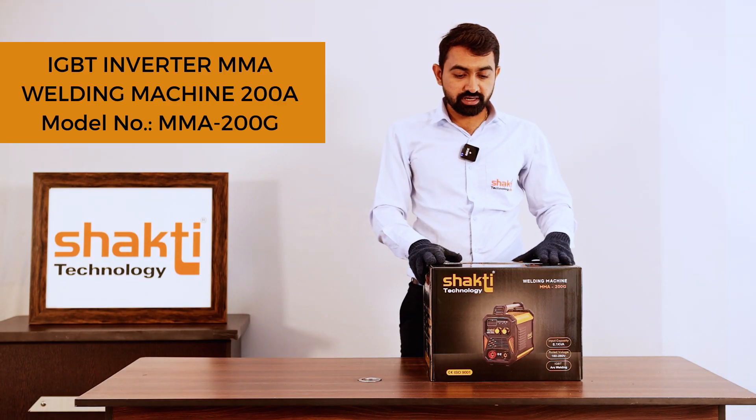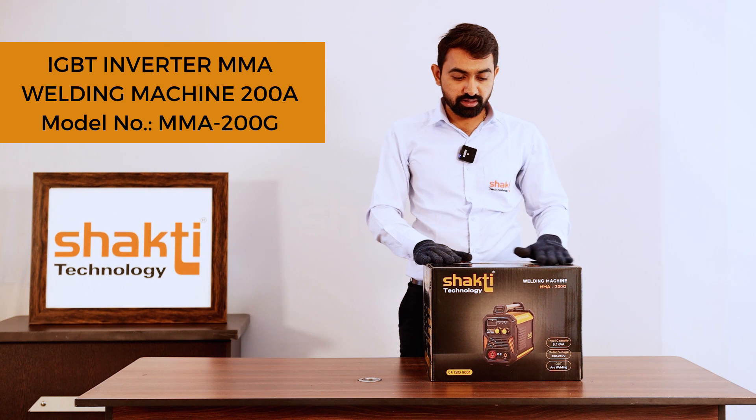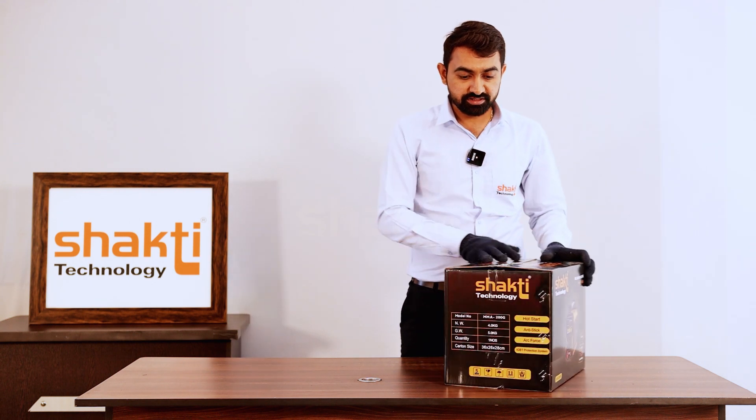Sakti Technology Arc Welding Machine, Model MMA200G.